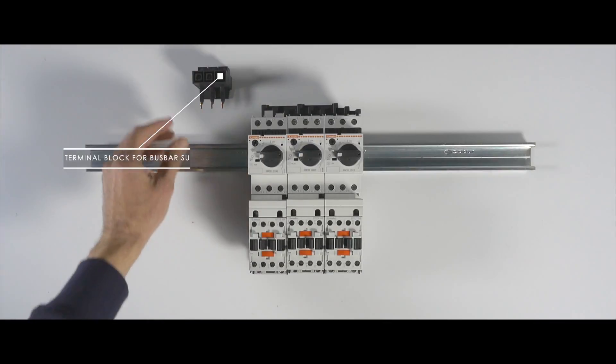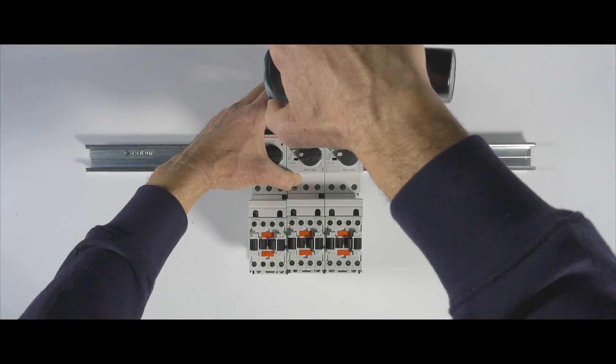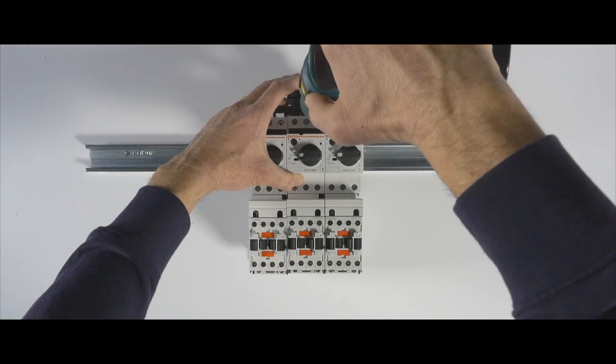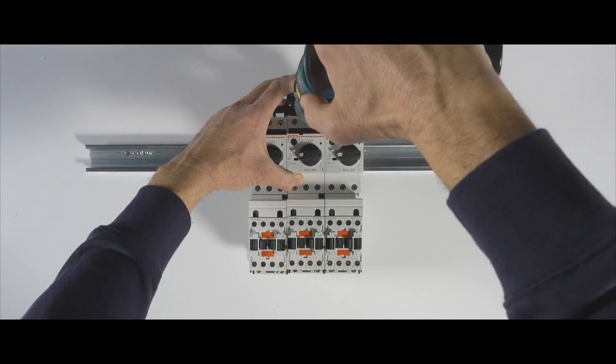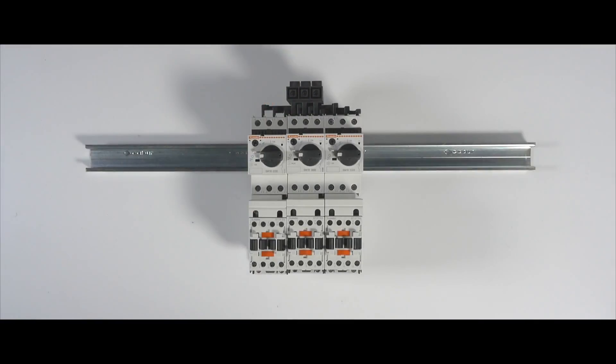Then insert the power terminal block in the middle unit. Repeat the operation for multiple parallel connections between motor protection switches and contactors.